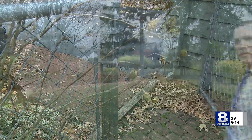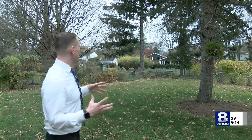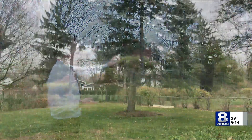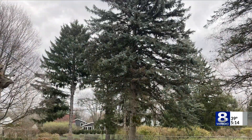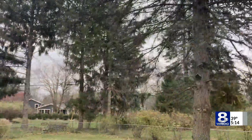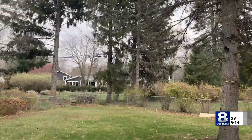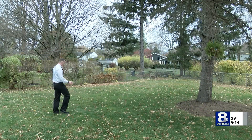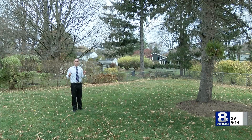We're going to measure snow at my house, and the first step is to find a place. Let's go in my backyard. So we're in my backyard now, and I've got a couple of trees back here. What we want to find is an open area away from any trees and away from the house. I think I've got a pretty decent spot right about here — well away from other trees, away from the house, and it's a nice open, flat plot of land.